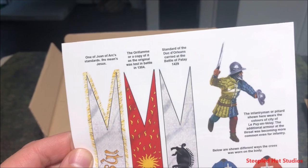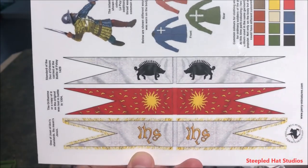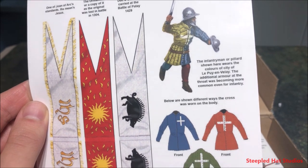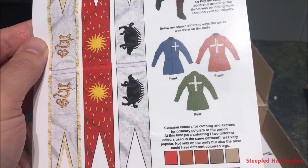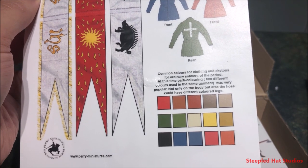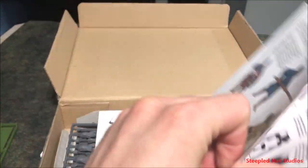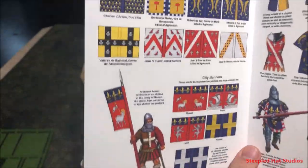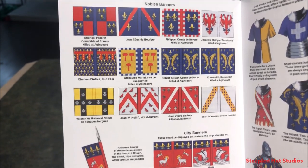I cannot speak French — I can't even say Orléans properly. They give you some banners you can cut out and use, some infantry art, cross examples if you want to put the symbol of Christianity on them, and some common colors you would see on different coat-of-arms and uniforms from the medieval era. I'm sorry if I butcher all these names — I'm always bad at pronouncing them the first time I see them.